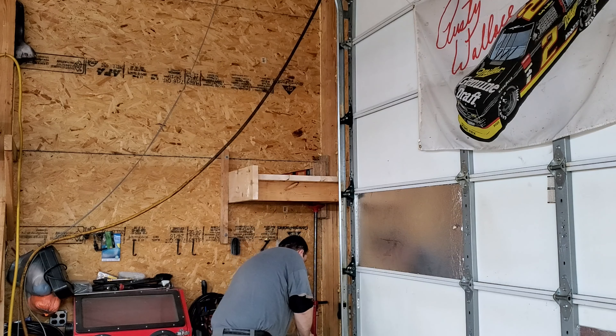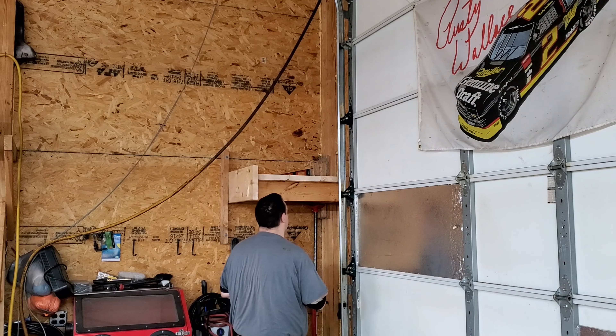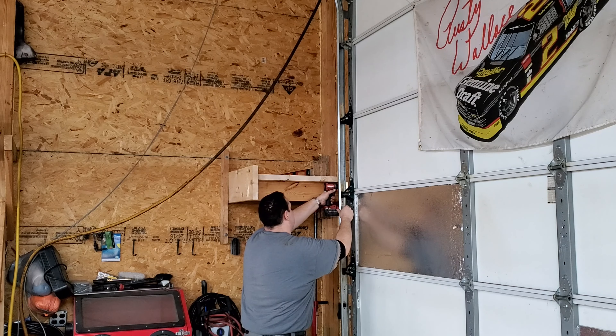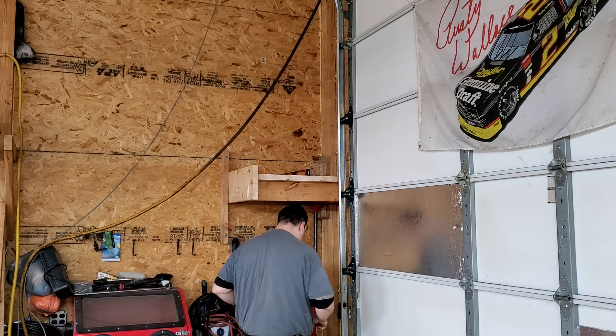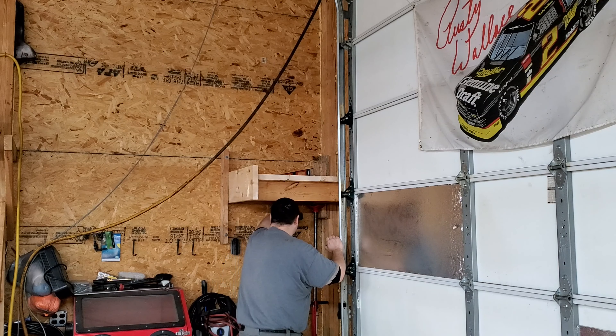Honestly, I ran about six of those bolts in and the shelf was pretty stout. I actually hung from it and it didn't move. The cable that supports the outer corner is probably really not doing much, but we'll move on.